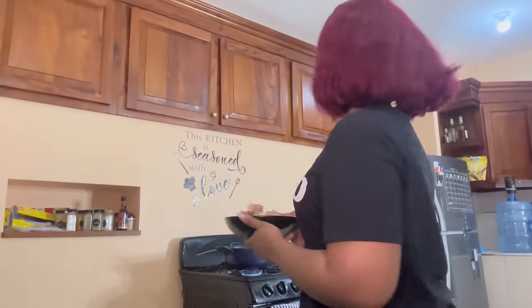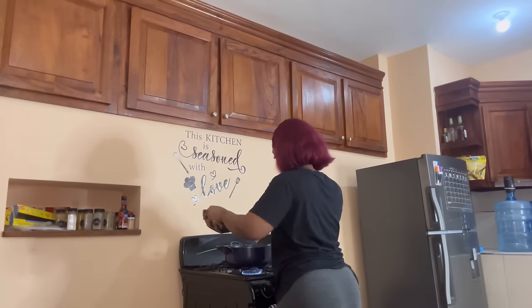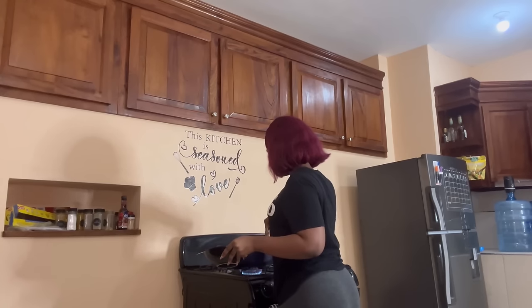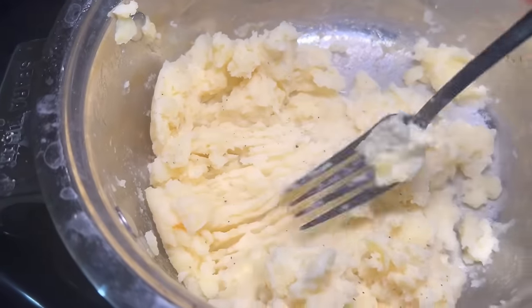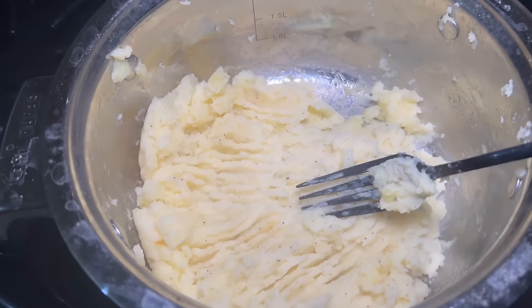Guys, what do y'all put in your mashed potato? All I put is butter, cheese, milk, a little bit of salt, black pepper, and all-purpose. Let me know if y'all add anything else. I'm gonna add the pigtail into the sauce now. This is what my mash is looking like — really creamy and yummy, tastes really good.